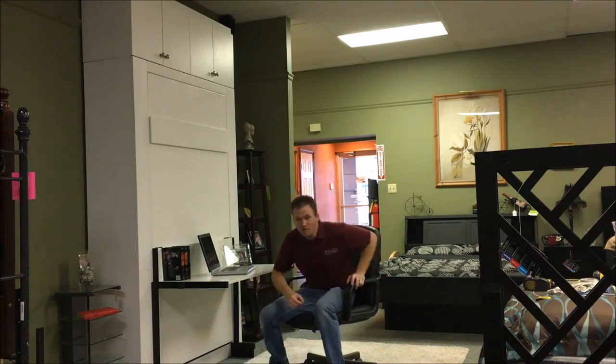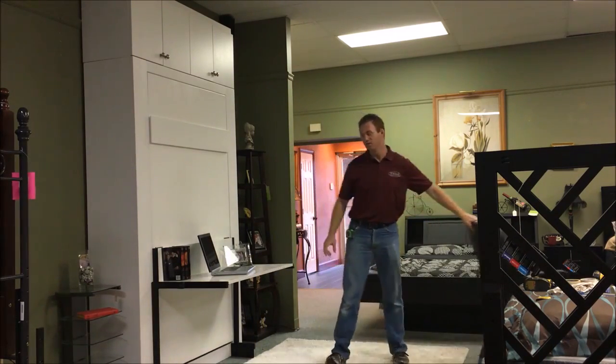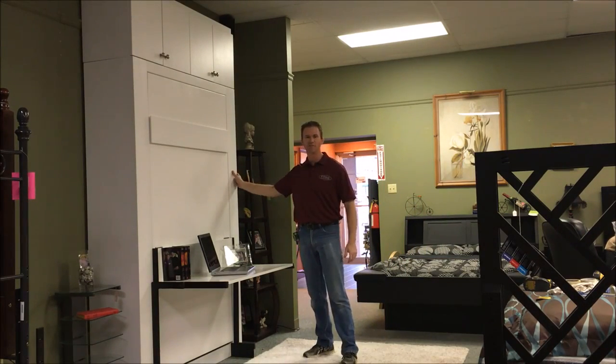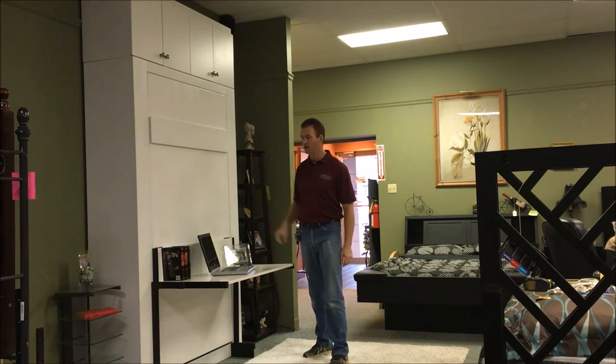Hi, this is Chris Davis with WWBeds Custom Furniture, and this is a Murphy bed that I just finished up. It's called the Euro Murphy bed with the Studio Stay Level Desk. Some extra features I built with this one include inset bookcases, which I'll tell you a little bit more about in just a minute, and the upper bookcases as well.